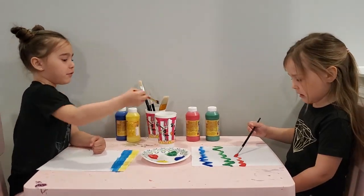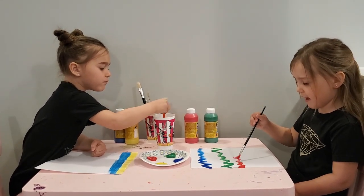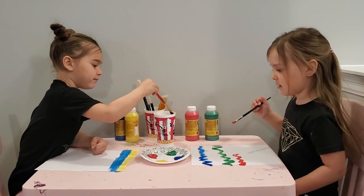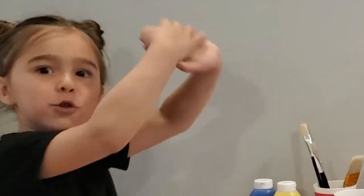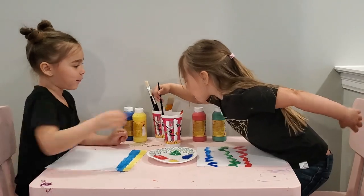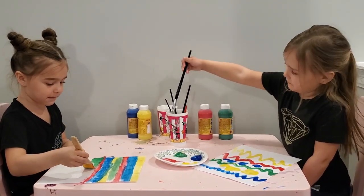So what colors are you using? I'm using blue, green, red. I'm using yellow too. The Easter Bunny came to our house and we got so much. We're going to finish doing our background so we'll see you in a minute.